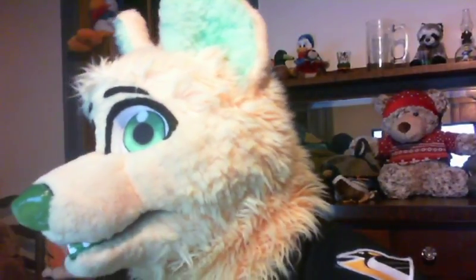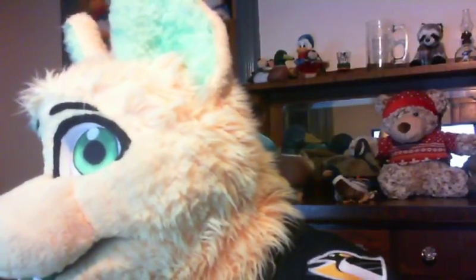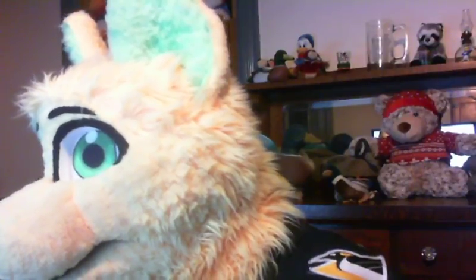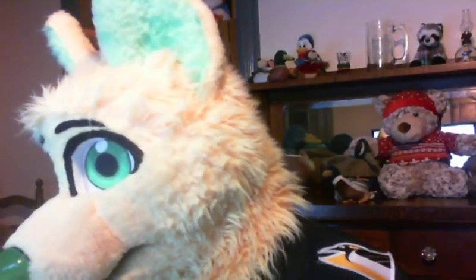Let's see if we have any comments so far. Someone said they did their fursona on Google pics — that works. Someone's searching specifically for dogs.